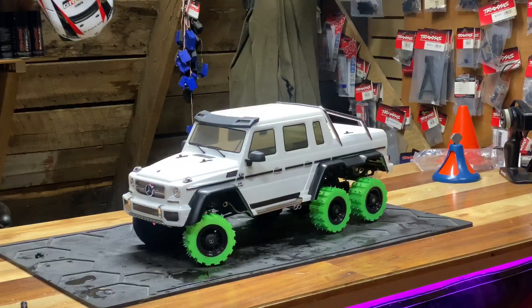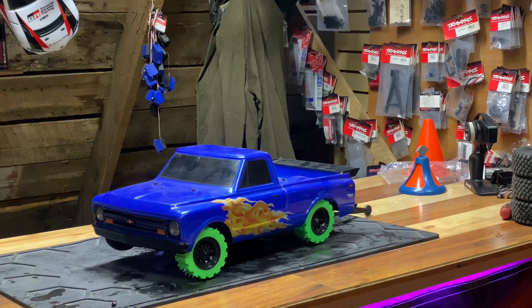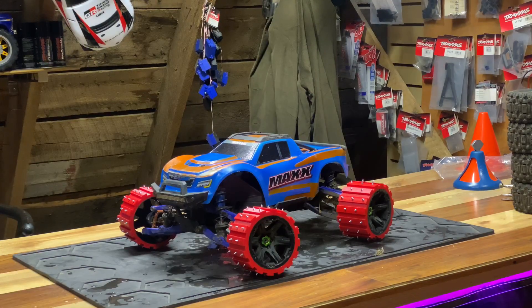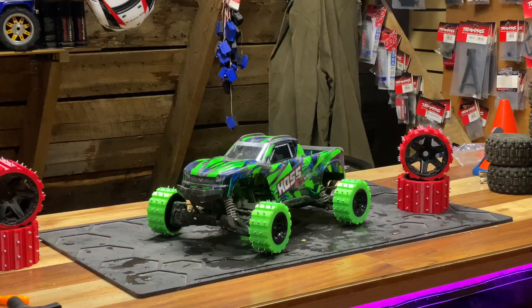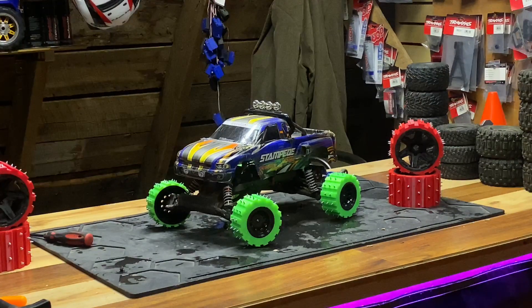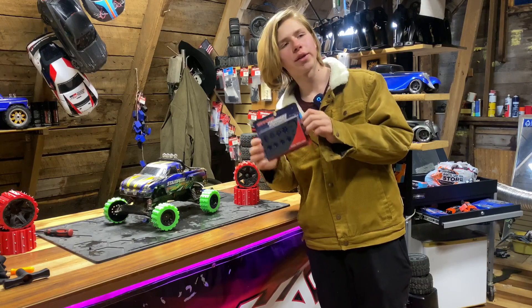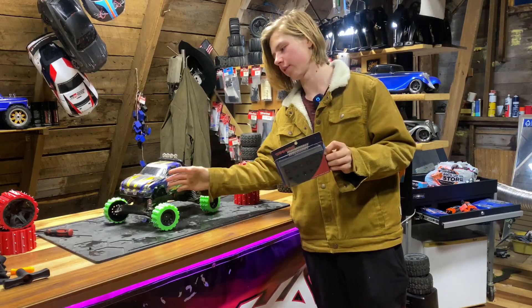It fits on a Sledge. Fits on a Rustler. Mercedes AMG 6x6 — check. Our E-Revo Black Edition with Sledge wing — check. Drag Slash — most definitely fits, but most definitely not recommended — not so check. UDR — check. Maxx with 17mm hub upgrade — check. K5 Blazer — not personally my favorite look, but still check. Hoss 4x4 VXL — check. '79 Ford Bronco — check. Slash Ultimate — check. Also works on Ford Fiesta and the Stampede VXL — check. And if you have part number 6856X, that's a 12mm to 17mm hex adapter set up, you should be able to mount these wheels to any one of those cars, as long as it's open wheeled and doesn't have a fender going over it.